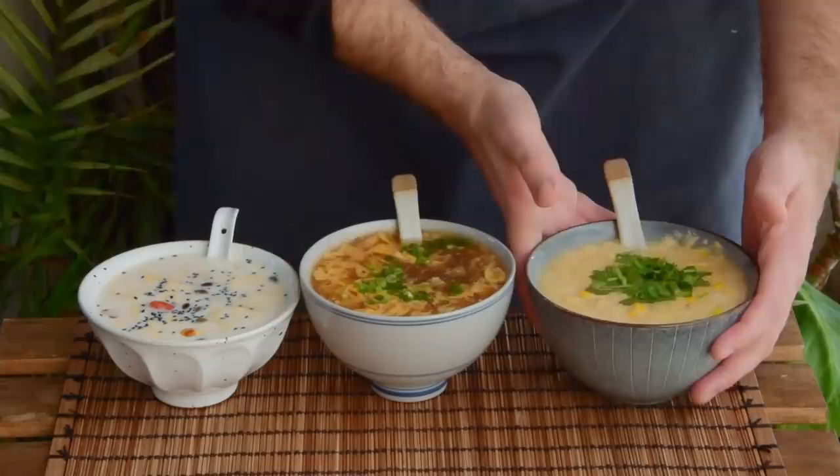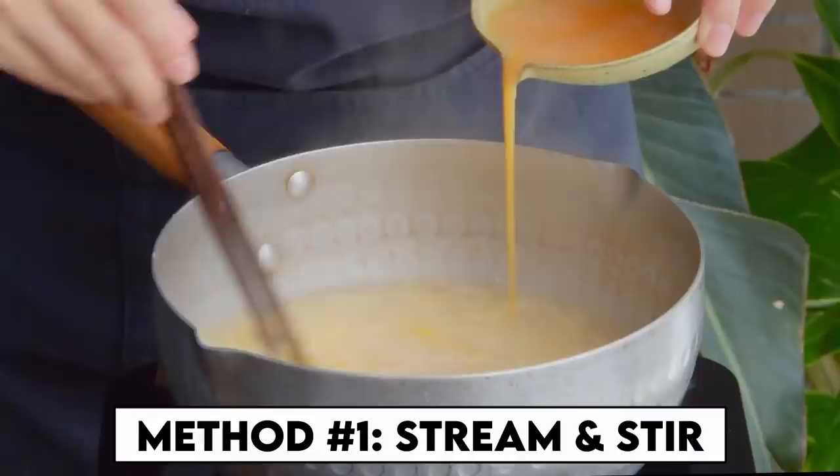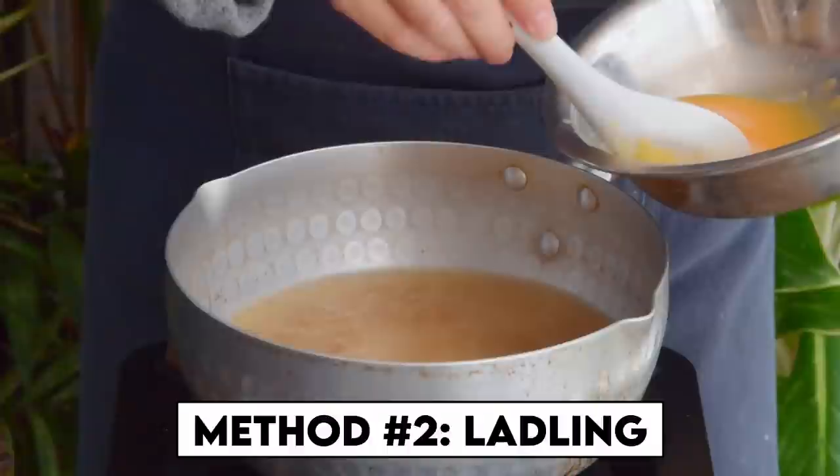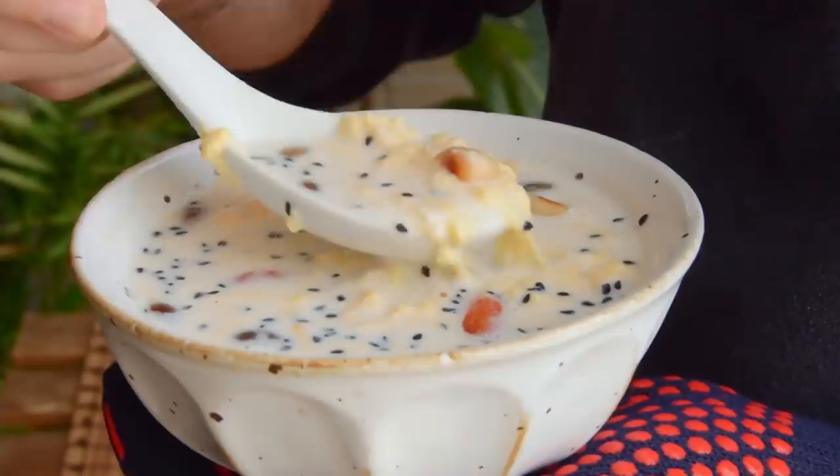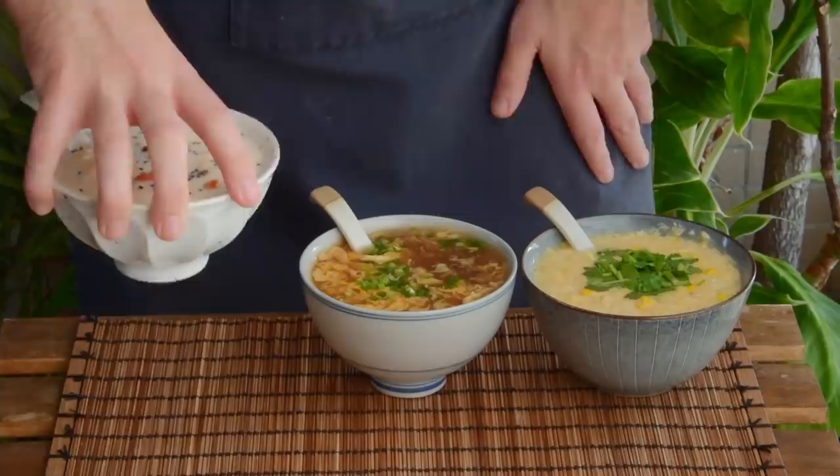First, we'll show you the stream and stir method, using a classic Cantonese egg drop of corn and chicken. Second, we'll show you the ladling method, with a simple homestyle Sichuanese hot and sour. And finally, we'll cover the whirlpool method, using a sweet fermented rice, milk, and egg dessert from Lanzhou up in the northwest. The point here is to help build you a bit of a base, so that any kind of soup you're feeling, you can turn it into an egg drop.